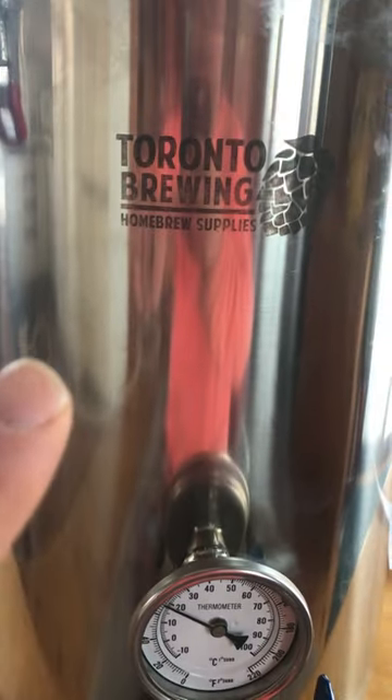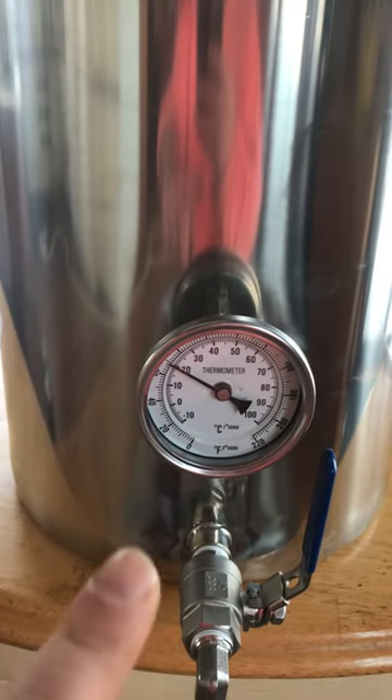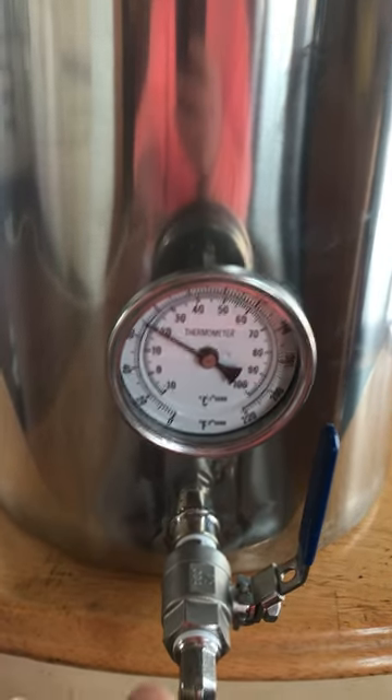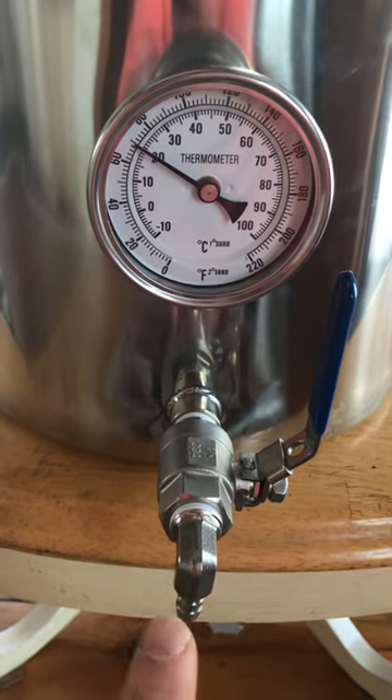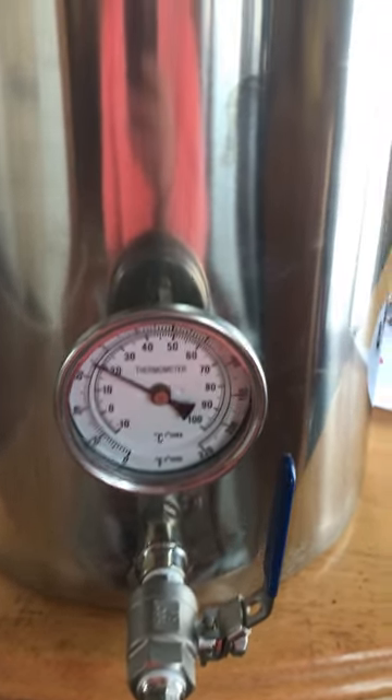This here is an 8-gallon brewing pot, brewing kettle that I got from Toronto Brewing, and it came with that thermometer which is half-inch thread and that stainless steel ball valve. I put that on for easy bottling and to bring it up to temperature when I bottle.